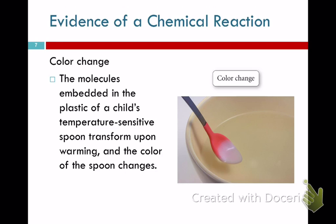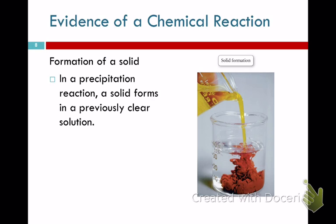One sign is a color change — a molecule that gives a substance color changes its form. Another sign is the formation of a precipitate. When two clear solutions are mixed and the result is opaque, that's because a solid formed in solution — it's called a precipitate. Anytime you can't see through the liquid, a solid has formed.